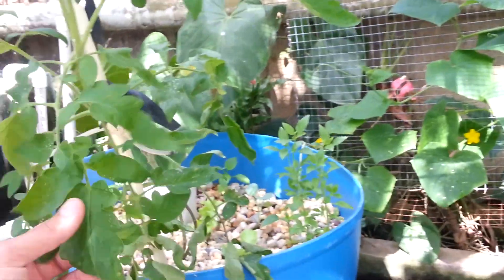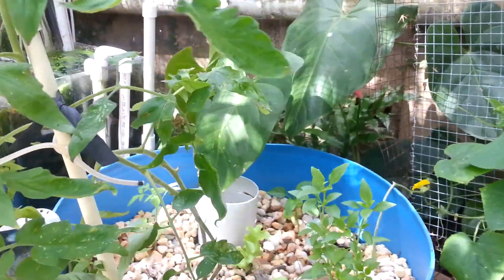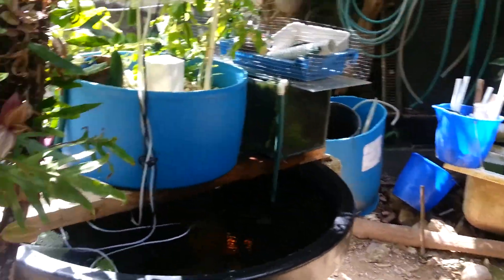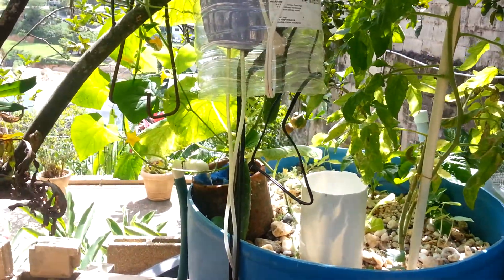I tested the pH because I noticed the plants were not doing as well as I've seen on other systems on YouTube. Now they seem okay.